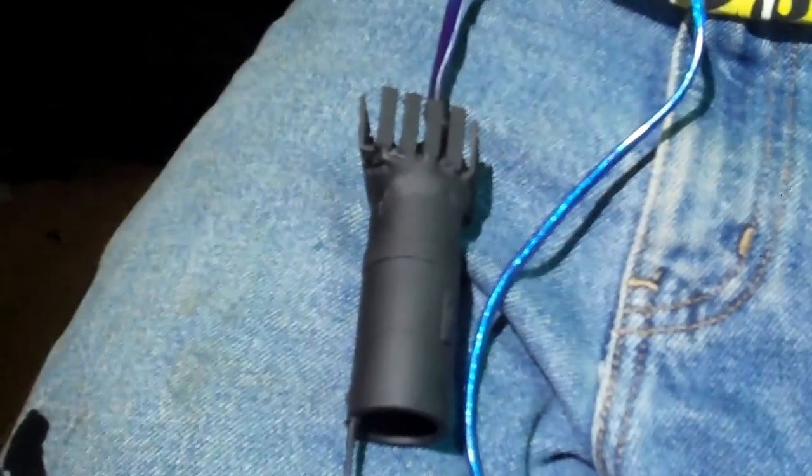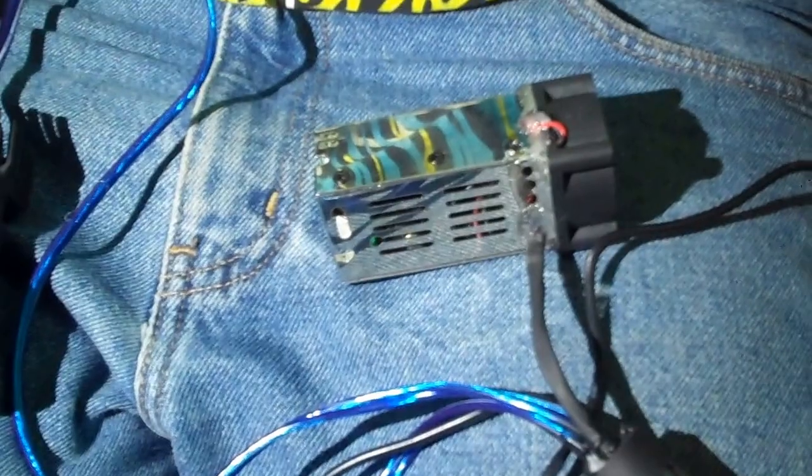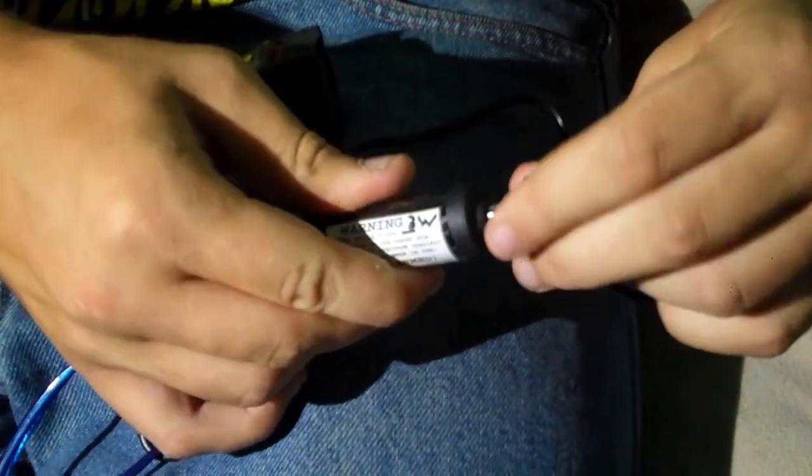My name is Attila Gibson. This is my 3 watt 808 nanometer tattoo removing laser. I'm doing probably my fifth or sixth treatment on myself. Go ahead and put the key in, arm it. Make sure you use the safety glasses.